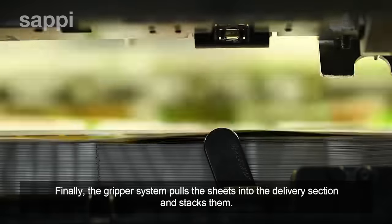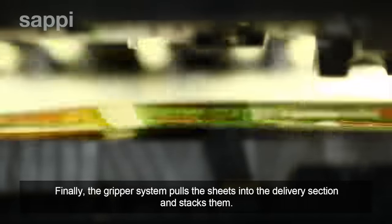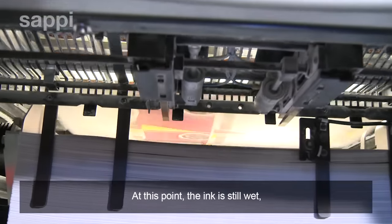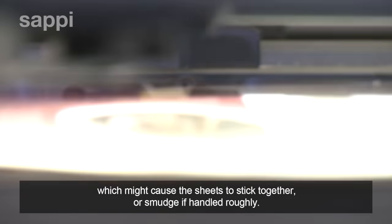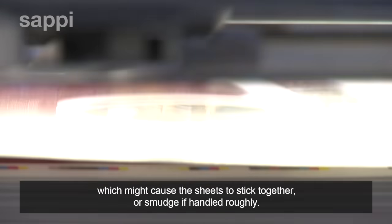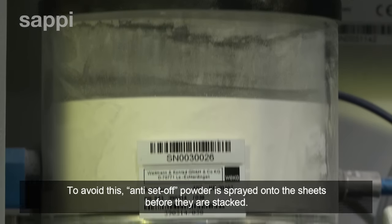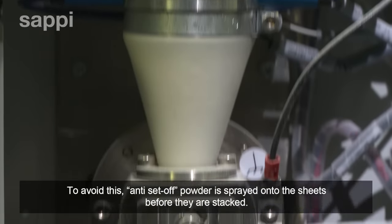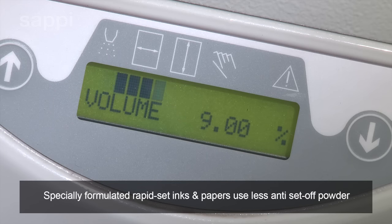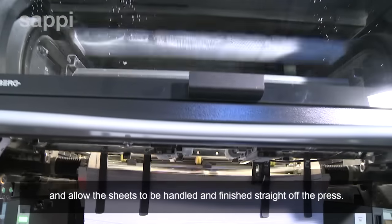Finally, the gripper system pulls the sheets into the delivery section and stacks them. At this point the ink is still wet, which might cause the sheets to stick together or smudge if handled roughly. To avoid this, anti-setoff powder is sprayed onto the sheets before they are stacked. Specially formulated rapid-set inks and papers use less anti-setoff powder and allow the sheets to be handled and finished straight off the press.